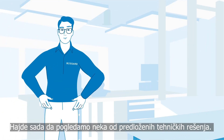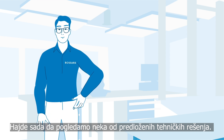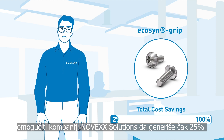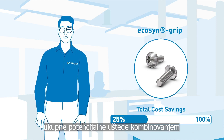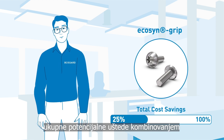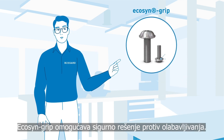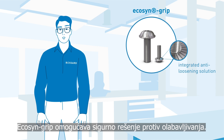Now let's take a look at some of the proposed technical solutions. For instance, this Bassard EcoSend grip will allow Novex Solutions to generate as much as 25% of the total potential cost savings by combining different functions and speeding up assembly. The EcoSend grip provides a secure anti-loosening solution.